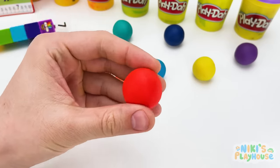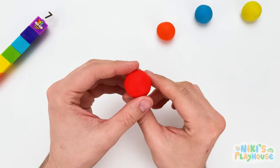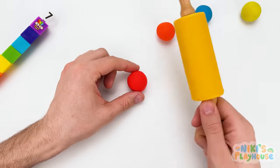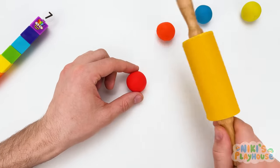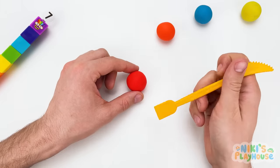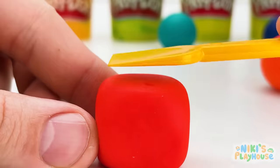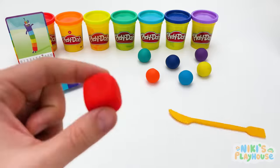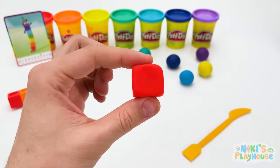But this Play-Doh is in a circle, and number block is made of cubes, which look like boxes, don't they? We can't use the rolling pin! What will we use to make a cube shape? Aha! This shape tool will help to press in the edges to make the right shape! Hurrah! We did it! It's a cube! Our red cube is ready! All six sides are the same!